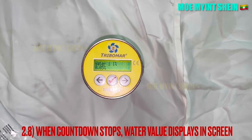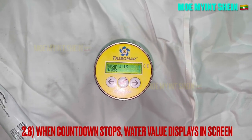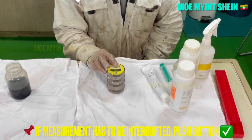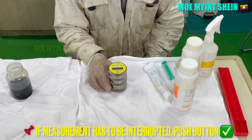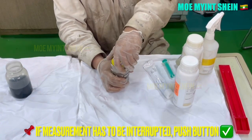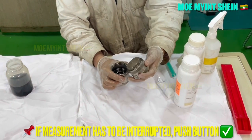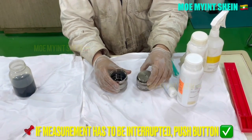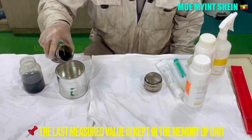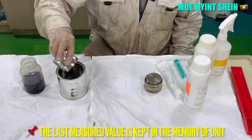Water content percentage will display on the screen when the countdown stops. If you wish to interrupt the test, you can press the right marked button to terminate the test. The last measurement result is also kept in memory of the unit.